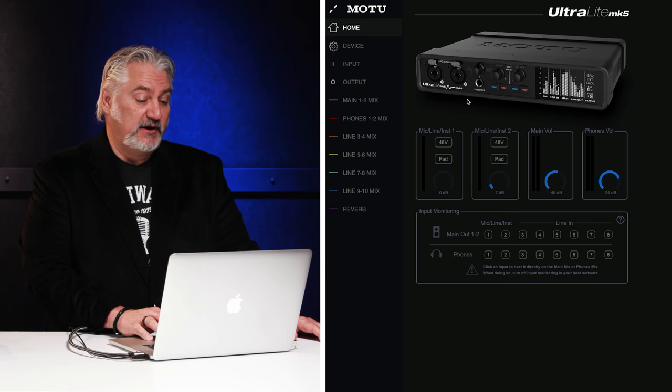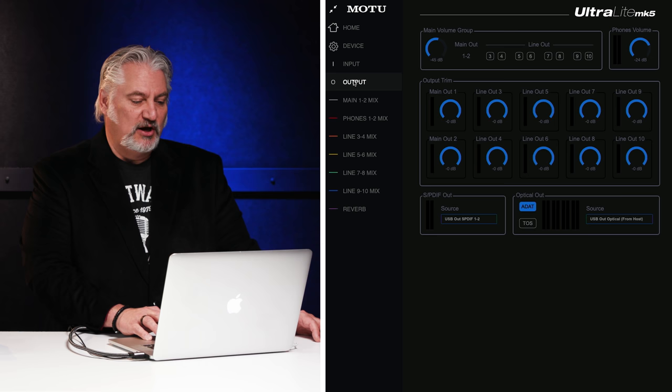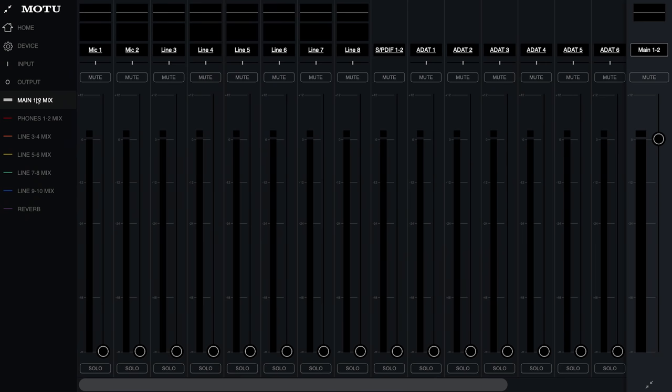Q-Mix 5 features a number of panels. We start with the home panel, which gives us access to the mic, line, and instrument level inputs, as well as the output volume levels and input monitoring. We can also make all of the device settings here, including sample rate, clock source, loopback source, and so on. We can access our inputs and our outputs.